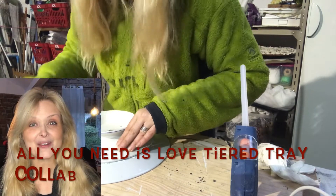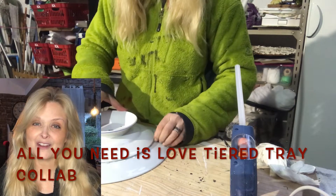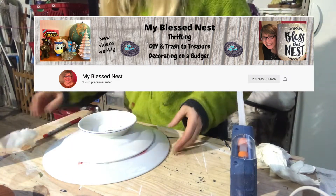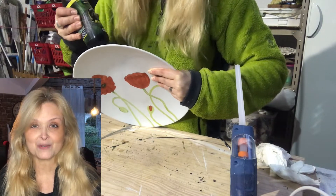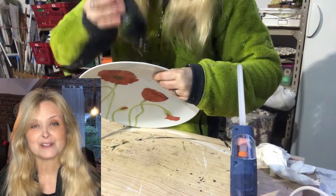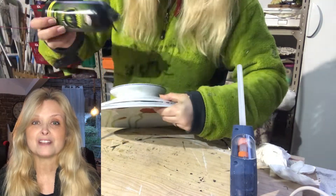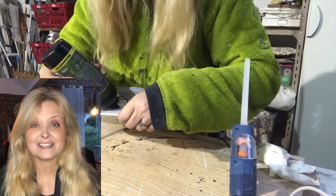I took some ordinary glue and also some hot glue to get that long-lasting and quick hold. This video is also part of a challenge — 'All You Need Is Love' tier tray collab. It is hosted by Carol at My Blessed Nest. If you are not familiar with Carol and her channel, jump on over right after this video. I will leave a link to her channel and to the playlist down in my description box, so you can get loads of inspiration on how to decorate your tier tray for Valentine's Day.